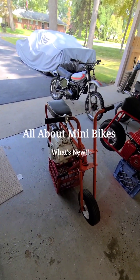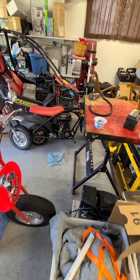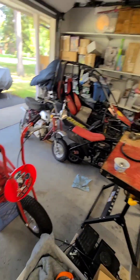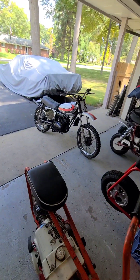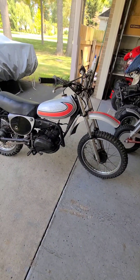Hey minibike friends, Dan Pazoski from allaboutminibikes.com. I just want to talk a little bit about our site and a couple of things that are coming up. One of the things I get is, if you'll notice, I've been posting stuff that has what are minicycles.